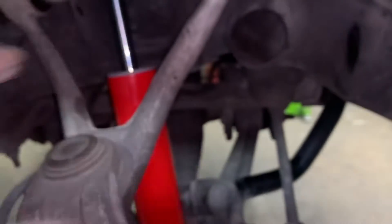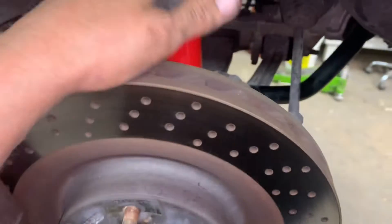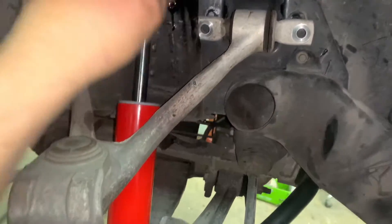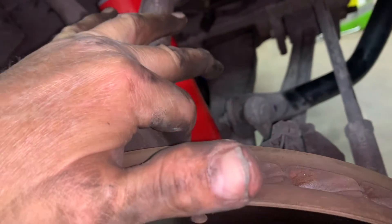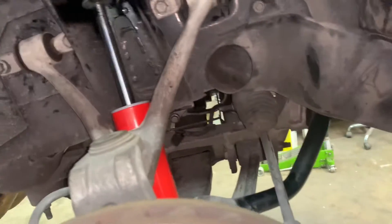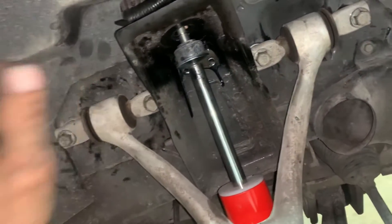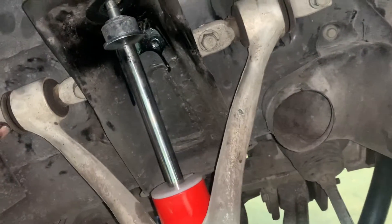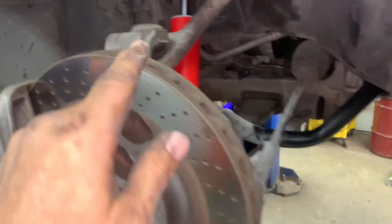Once you've got your control arms on, if you're not happy about jacking it up and putting the weight on the right front to push it up in there, then just wait until you put the tires on and lower it down. Tighten up the lower bolts and nuts. You want to tighten the rear shock nuts to 21 foot pounds. Then put your upper control arms in — remember the two front ones had two washers behind them, and the back ones had one washer. Get everything started by hand, then torque the upper control arm bolts to 48 foot pounds.